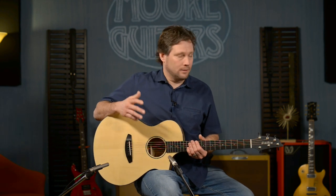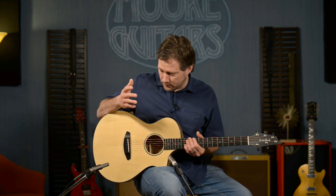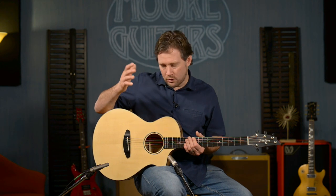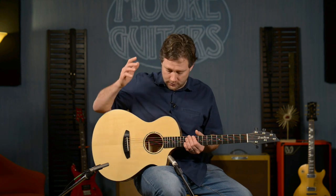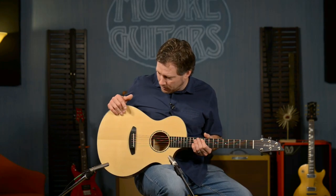I hope you can hear it — it sounds killer. Who would have ever thought that myrtlewood would sound as good as it does? We've had a lot of very happy customers with the myrtlewood back and sides and myrtlewood tops, but we wanted to do something different, so we put an Adirondack top on this — a very sought-after tonewood.